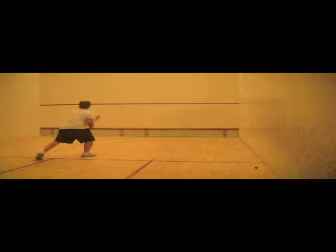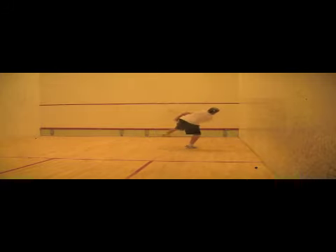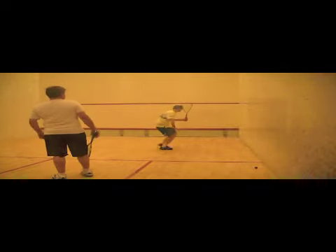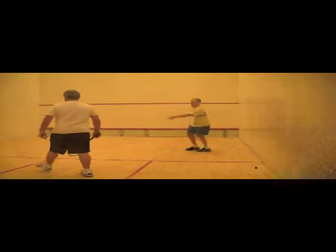A two-wall boast coming off the opposite side wall is a great shot to use, as it is very difficult to judge and players tend to outrun this kind of shot. The goal is to learn to time the entire movement from the tee correctly, and the last step is set right before striking the ball.